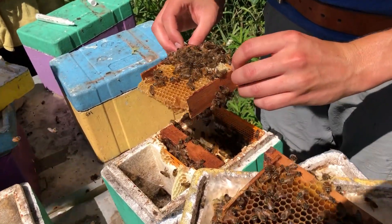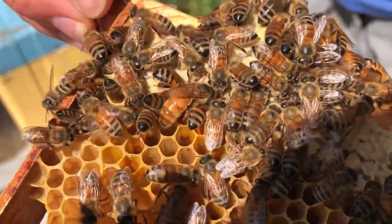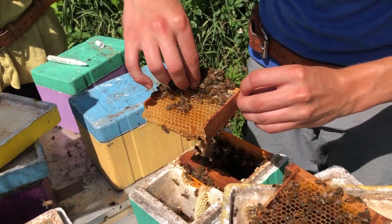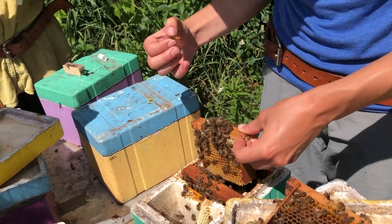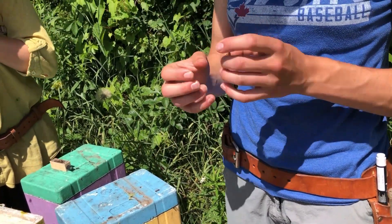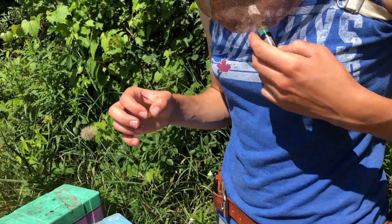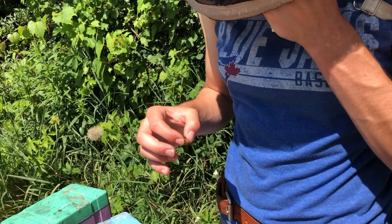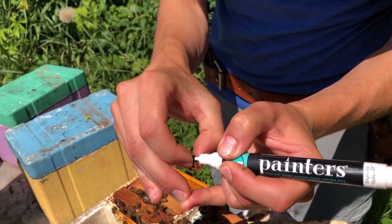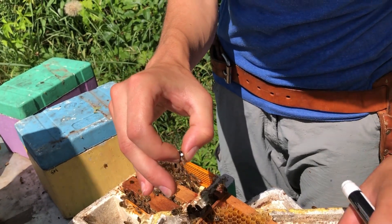You can see that Steph has spotted her queen, so now she has to catch her. When you're catching queens, you always want to grab them by the thorax and never by the abdomen. The thorax is nice and hard and can take a little bit of pressure. The abdomen is soft, contains a lot of organs, and can't take that pressure. The other option is to pick her up by both wings — make sure you get both wings, otherwise she can flip around and get out of your grasp. Steph is now going to mark her before caging her, using a normal paint marker to carefully make a nice visible dot on the back of the queen's thorax.